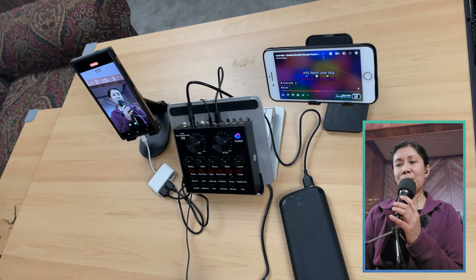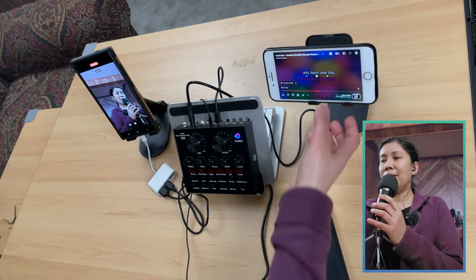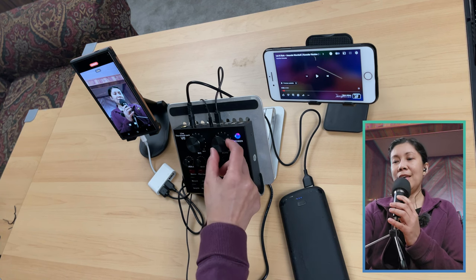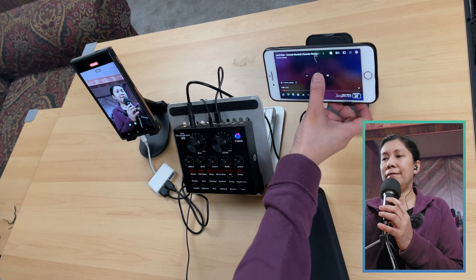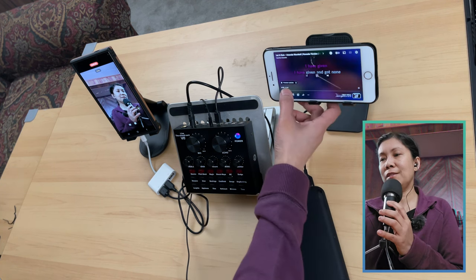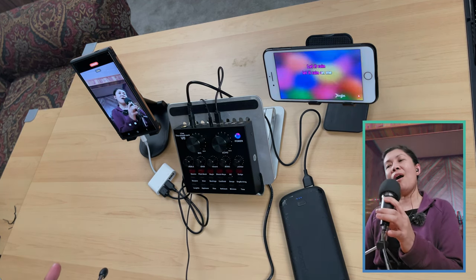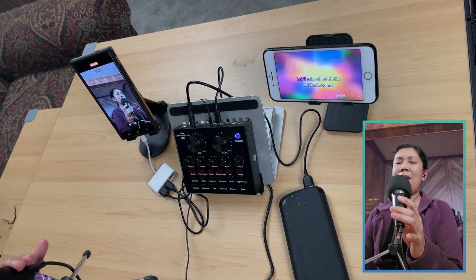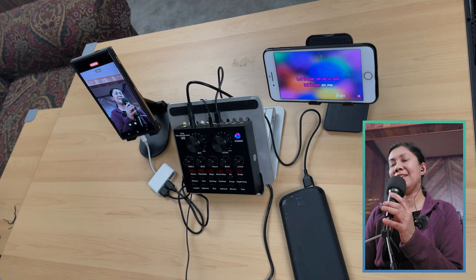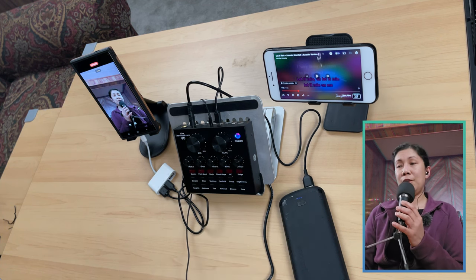Let me show you a quick sample recording of a song — in case you'll be singing for viewers, or want to record a song cover. Let me add the effects to my voice, sound check testing one two. I'll adjust the settings and do a short recording sample. Sound check, testing one two. [Song sample performed.] There you go — that should be your audio output if you're using this kind of setup.